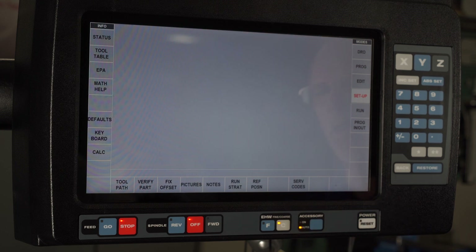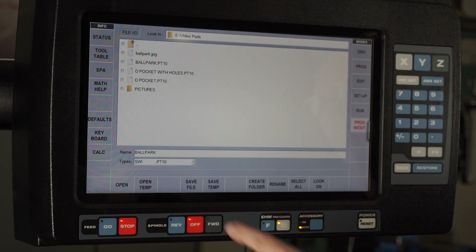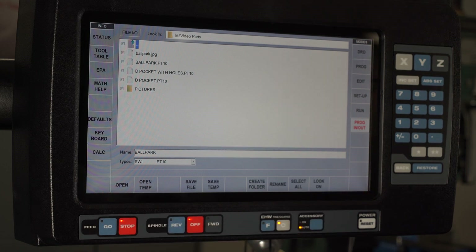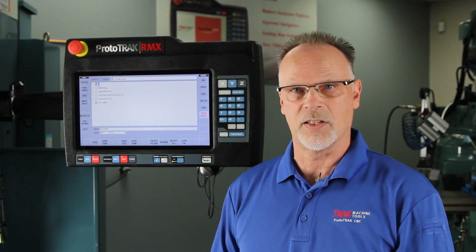Once I'm done with all of that, when I go back to the program in and out mode and say Save File, it's going to tell me this file is already in there. I'm going to say yes, I want to overwrite that, because I want to add those pictures and notes to the file so the next time somebody opens it up, they have the completed process.